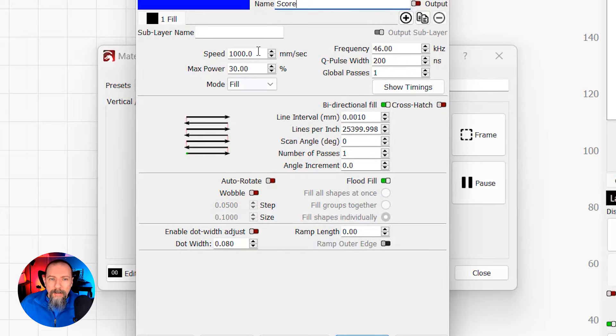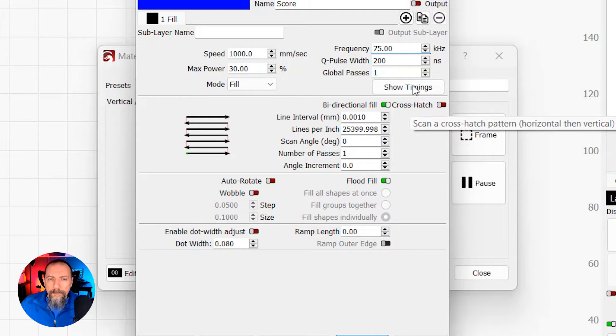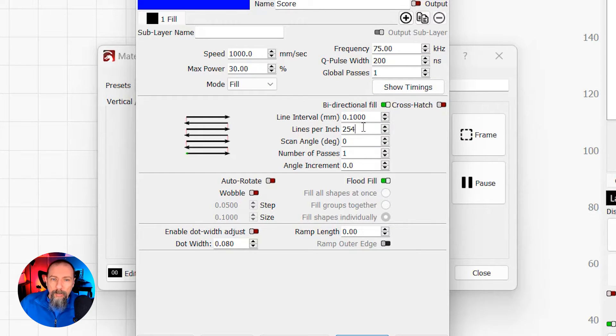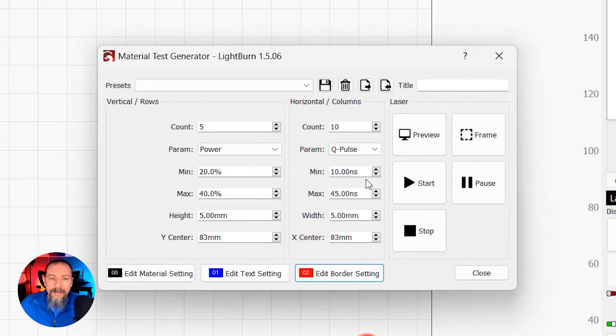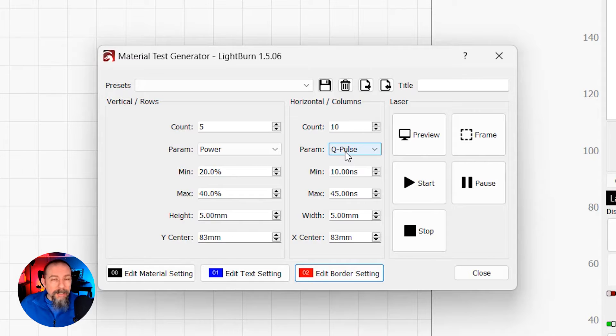For text settings, I'm going to do 1,000 millimeters, set this to 75, 30% power should be good, and pulse width I'm going to leave at 200.1. Scan angle's the same, number of passes we're going to leave as is. For border setting, you want to make sure the output is turned off, because this is designed to cut out your material test when it's done, and you're not cutting out a stainless steel piece with a fiber laser unless you've got a giant industrial fiber laser. And that's it — it's set and ready to go.